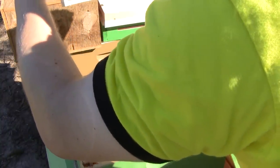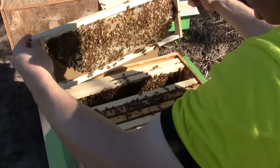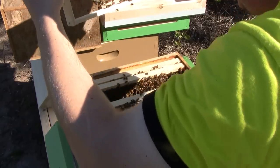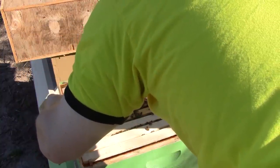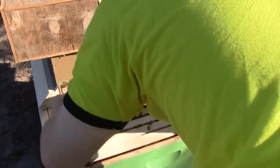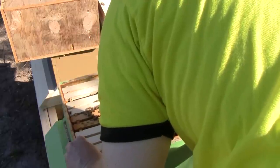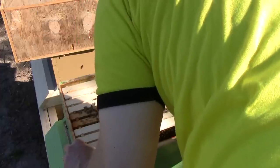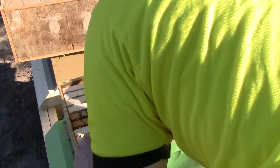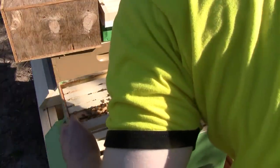There are eggs in here — that's good. There's some comb, eggs, honey, and all the good stuff. That's all I need to see. Everything's going nice and straight in here and looks like everything is fine. They've got a laying queen, they're bringing in honey and pollen, and they're drawing out the comb nicely.